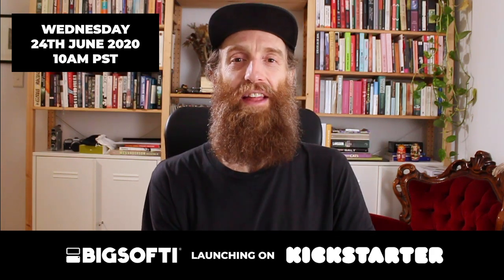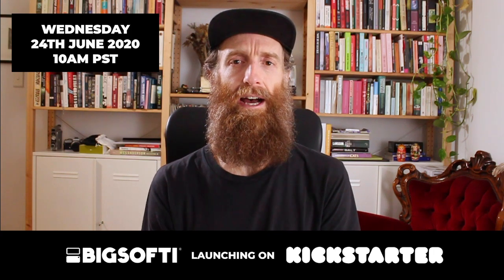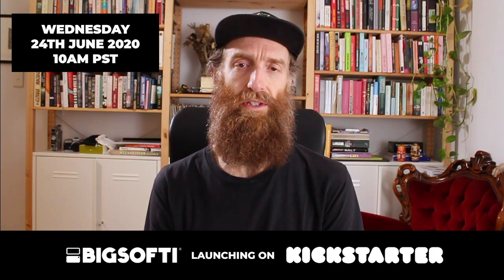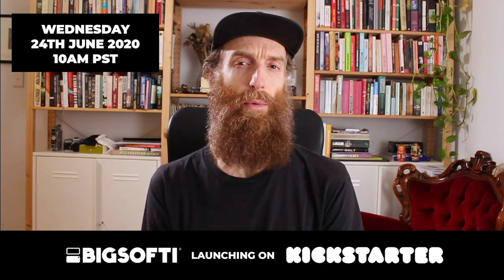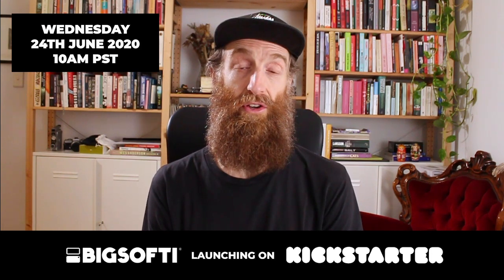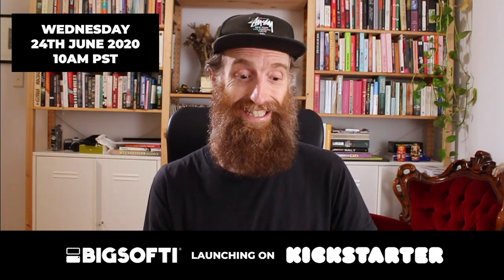Hey guys, Al here. Thanks to everyone who joined us on the live video this week — I know some people missed out. It's up there on the page if anyone wants to watch it, but at 50 minutes it's a little bit long. So I just thought we'd do a really quick product demo tonight to give you guys a little bit of a heads up ahead of our Kickstarter this Wednesday.